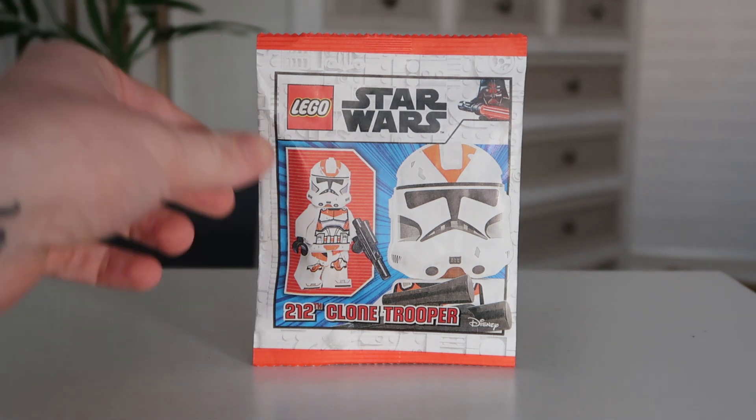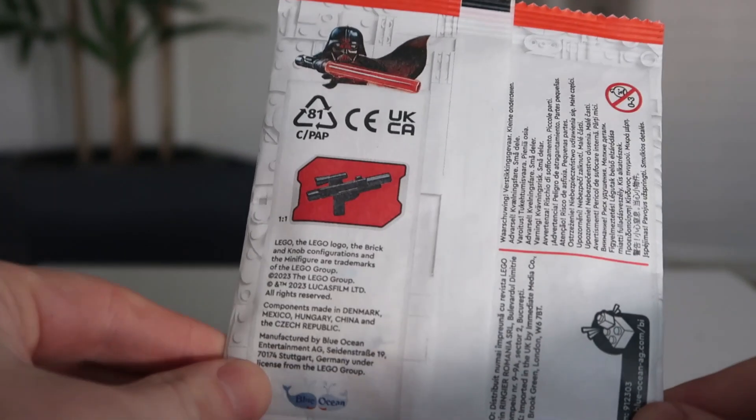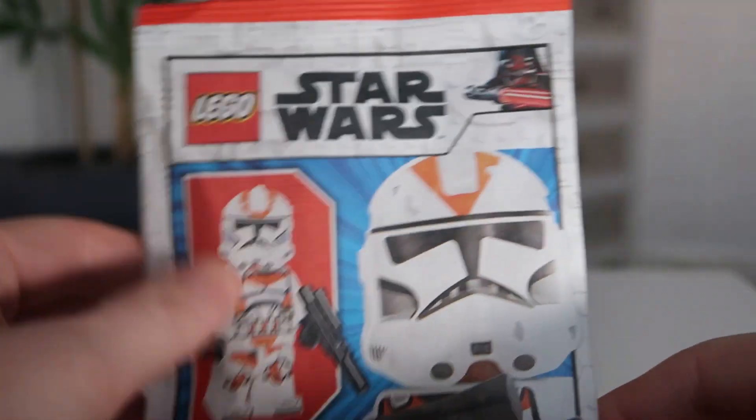As you can see on the front, it has the 212th Trooper and then the enlarged image of him on the side. If you look on the back, it shows the blaster that the figure comes with. And it's in one of these small paper bags.